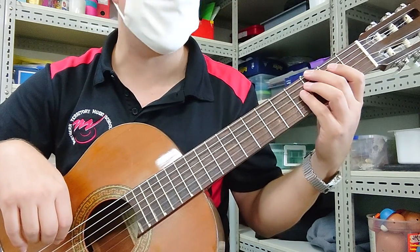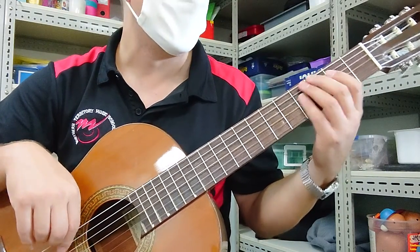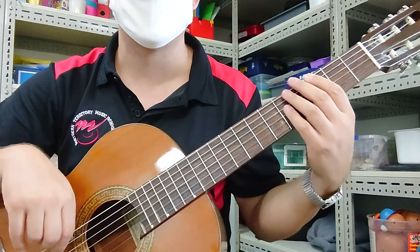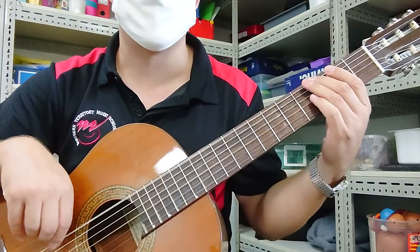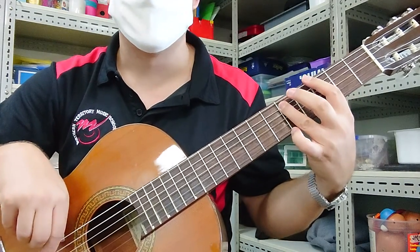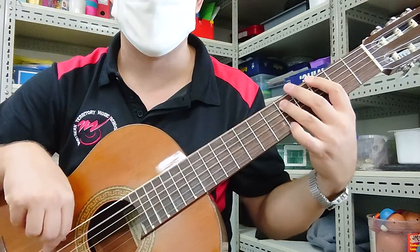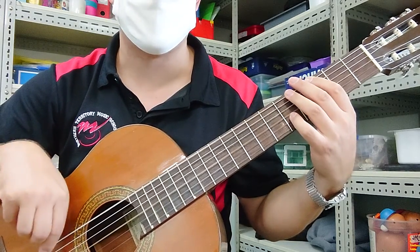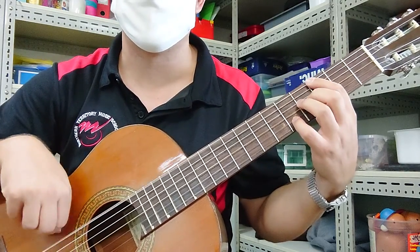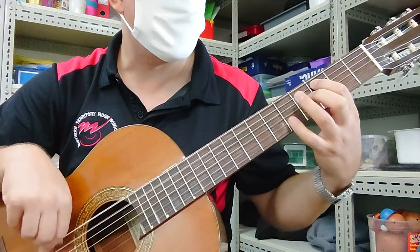So it goes like this — 1, 2, 3, 4. Then the verse. 2nd time through, 3rd time, 4th time. The bridge is C to D.